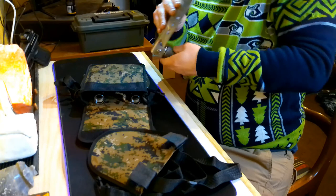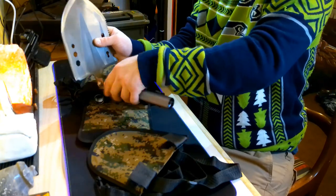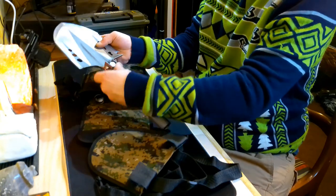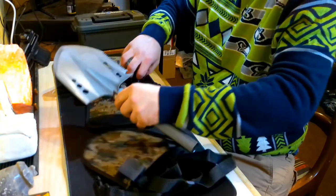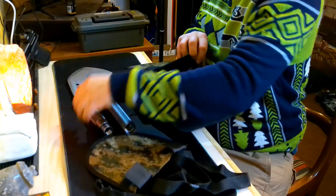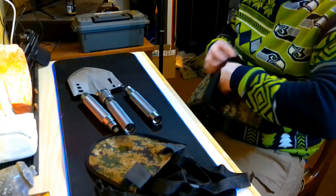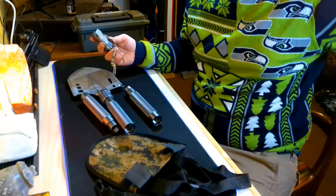We'll put it back straight so I can show you the extensions. Let's pull out the rest of what's in the case — we've got one extension piece, another extension piece, and then this end piece right here. I'll set this aside for now.